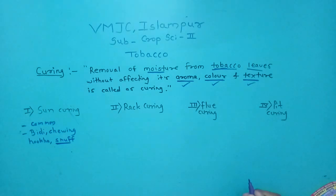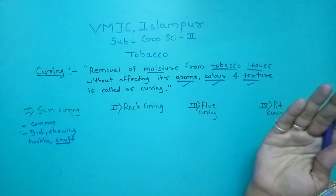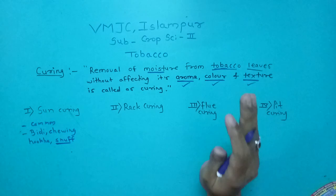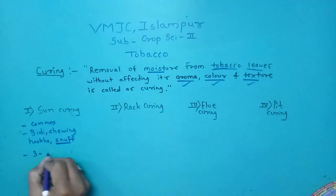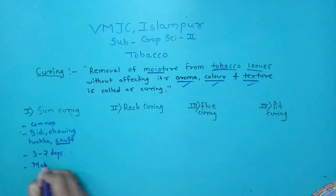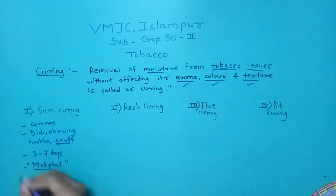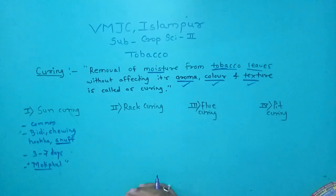In sun curing, the leaves are picked after harvesting and dried in natural sunlight. The tobacco plants are dried in the field for three to seven days — approximately one week. In the Nipani area, the sun curing process is also called 'moti full.'